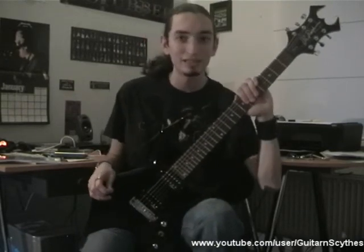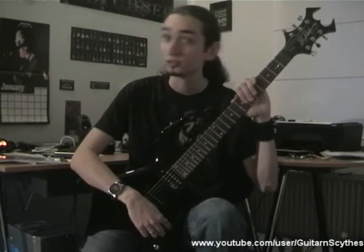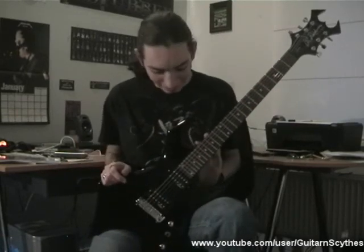So there you go — this is the BC Rich Warlock BK Bronze II. I'm Guitar Sites, and I'll see you next time.